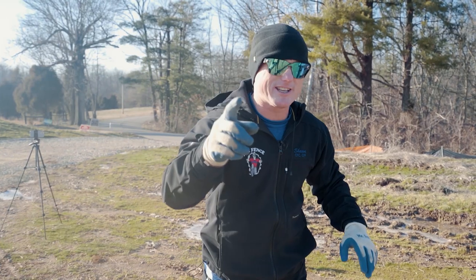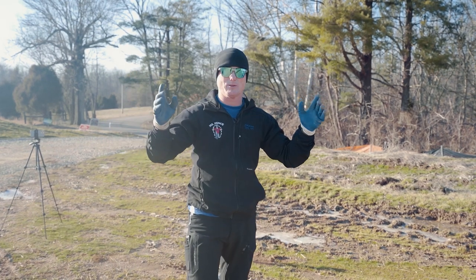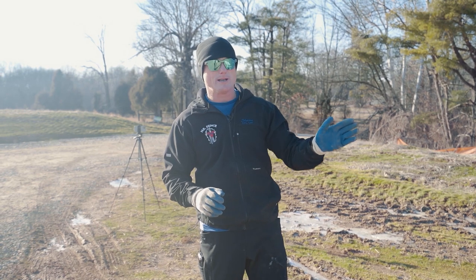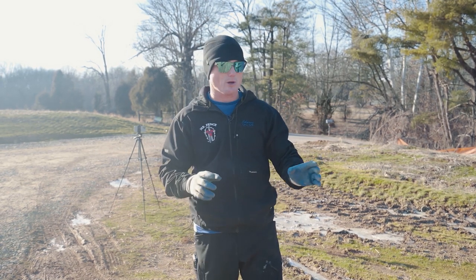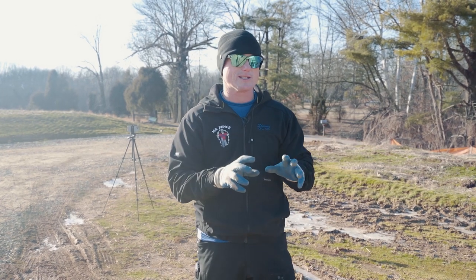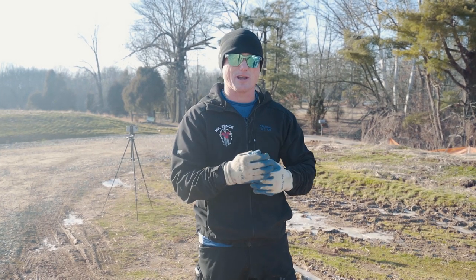What's up guys? Sean King with Mr. Fence Academy. What are we going to do today? We are going to plant some posts. We are going to wet set some posts and dry pack some posts side by side in the same dirt and soil at the same exact time. We're going to pull these things in a few weeks and see what the difference looks like between the two.